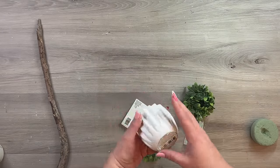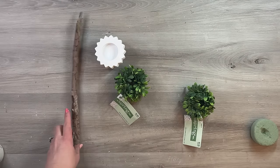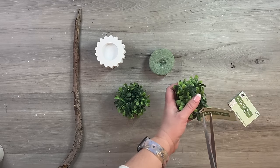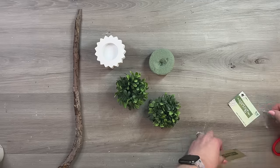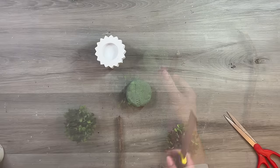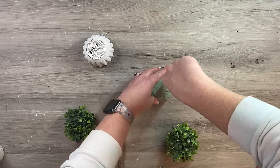This next project is a topiary using a votive holder from Dollar Tree and some napkin rings from Hobby Lobby — these were from last year's spring 2023 line, but they have them almost year round. I'm taking some old styrofoam and a stick from my yard to make a cute little topiary. This would be so fun for a tiered tray, a fairy garden — so many different ways to use it. I'm removing the tags from the napkin rings and I cut the stick down a bit smaller.